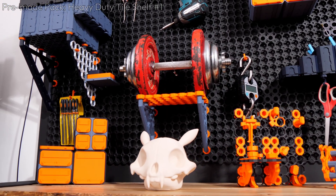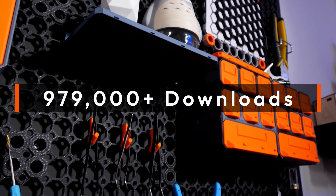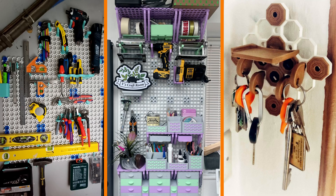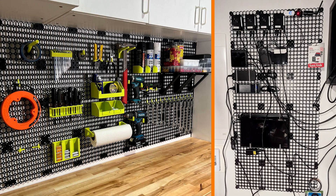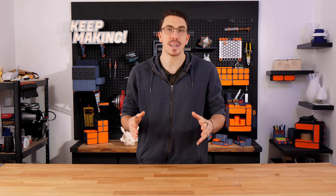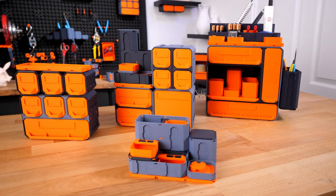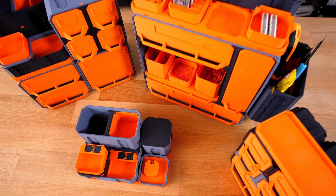Since releasing Multiboard at the end of last year, the system has already amassed over 979,000 total downloads, making it one of the world's top 3D prints. There's also a thriving community with some incredible Multiboard builds. You'd be amazed at what people are using Multiboard for and where they're putting it. But if that wasn't enough, let's dive into what is new and releasing today — say hello to Multibin, a total reimagining of what a 3D printed bin system can be.